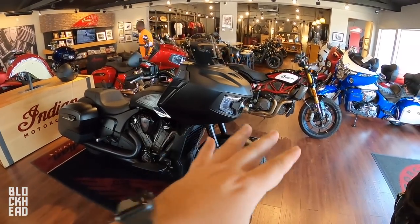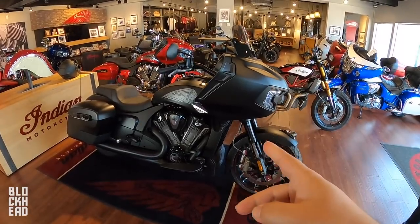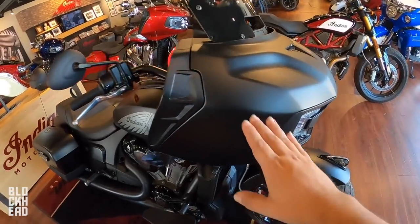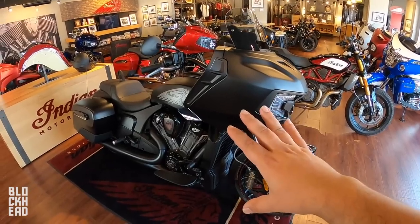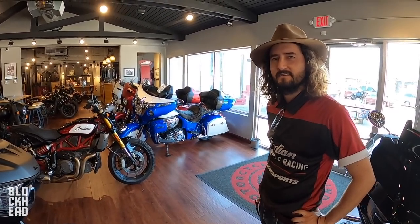Up here at iMotorsports, they've got Indians, they've got a couple used bikes, and you guys do Vanderhall as well. But today we're going to be looking at and focusing on the Indian Challenger Dark Horse. Love the matte black. I don't know what's on about the bike so I'm going to be turning it over to Santa here and he's going to be letting you guys know a little bit about this.